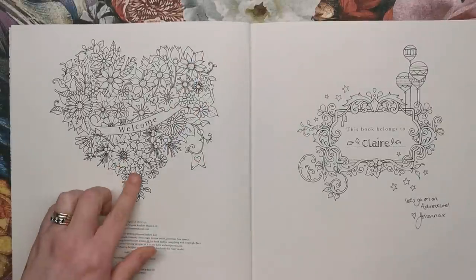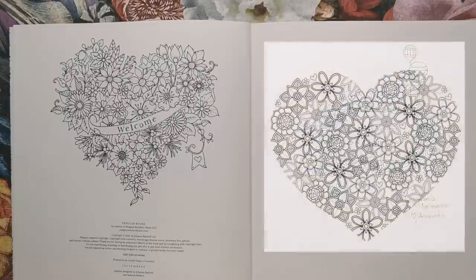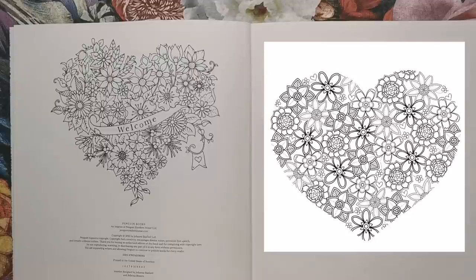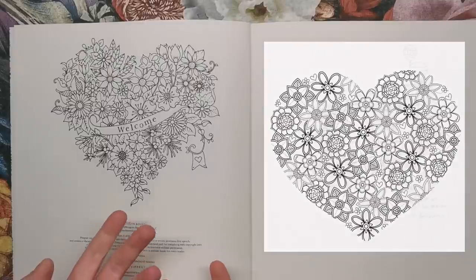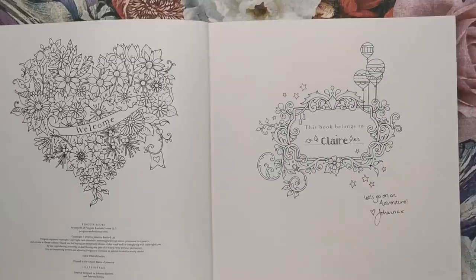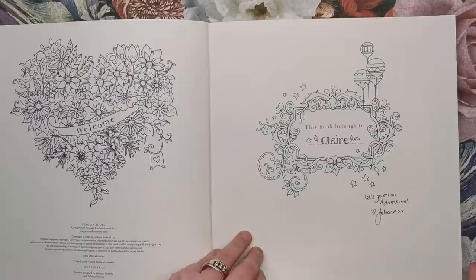I've actually been practising with a floral heart on my iPad — it's nowhere near as beautifully presented as Johanna's, but it's something I've been practising while looking at the Inky Wonderlands book and trying to become a better artist. This is the 'book belongs to' crest, and Johanna's written my name in there with a little note: 'Let's go on an adventure.'